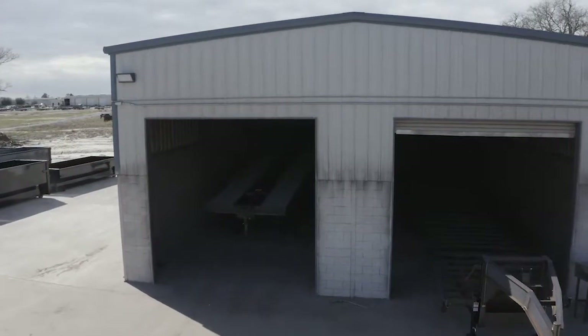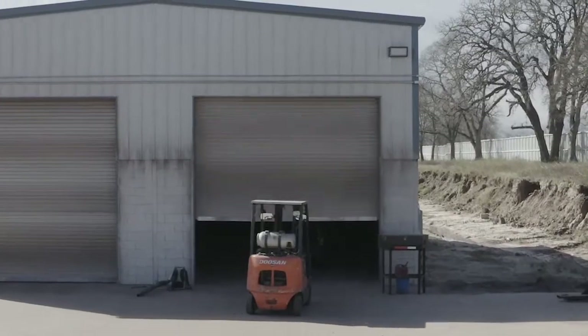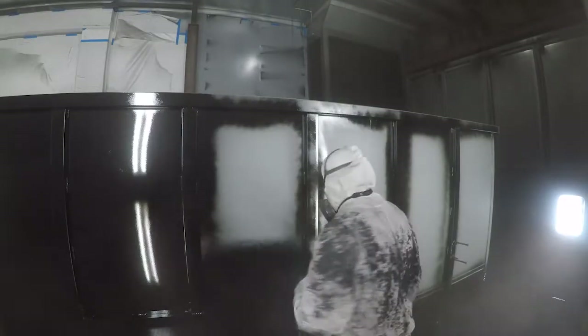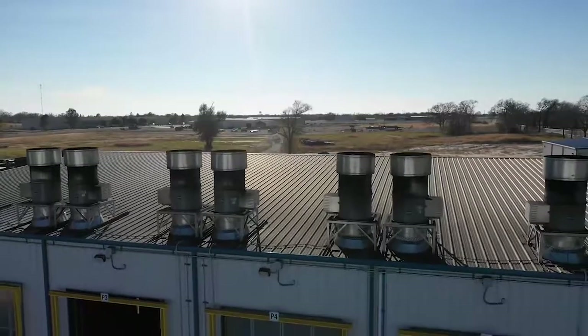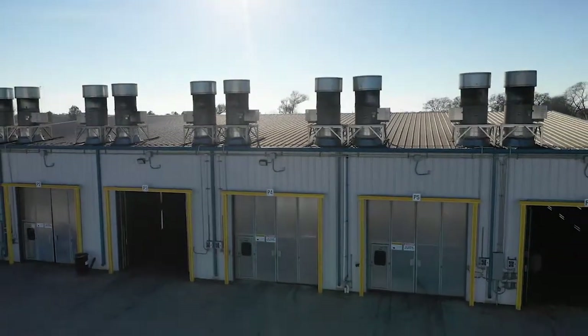The paint and finish on the trailer are top-notch. The process starts with a full media blasting to remove any surface rust or scale. Then each trailer is fully primed top to bottom in preparation for two top coats of automotive-grade acrylic enamel paint, all done in our new state-of-the-art paint facility. This ensures a protective, durable, and shiny finish for years to come.